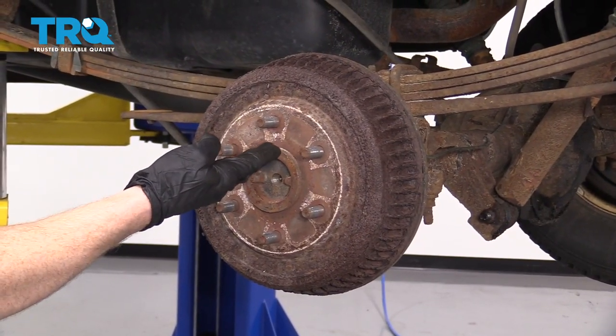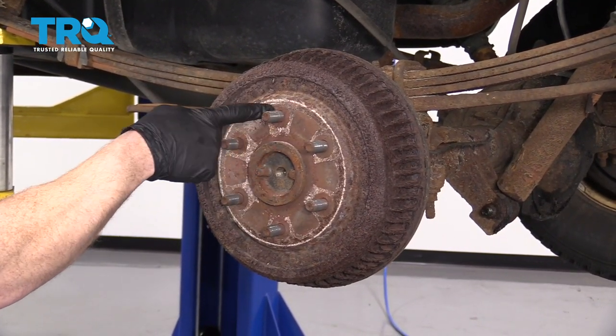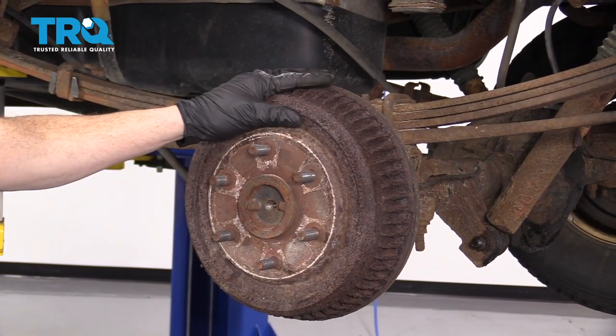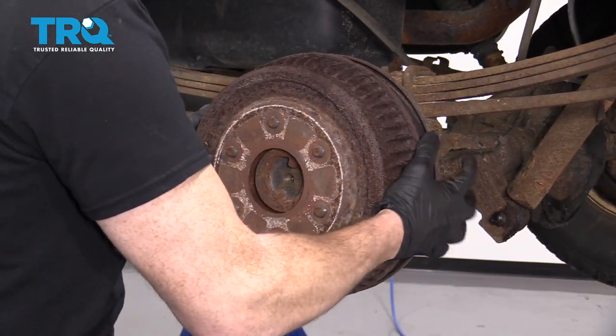The next thing you're going to do is remove your drum. There are a couple things you may or may not have to do. One would be to spray the area with some penetrant around the areas of the studs and the center area. There's also going to be an adjustment you can relieve on the backside in case your brakes are over-adjusted and there's a lip on there. But for this one, it kind of just pulls right off.